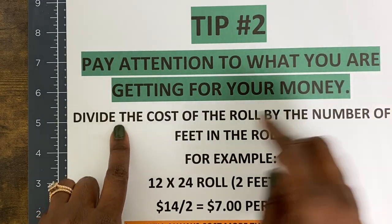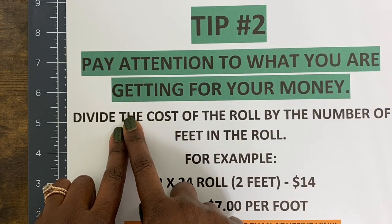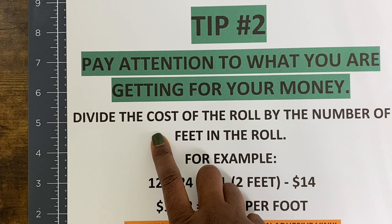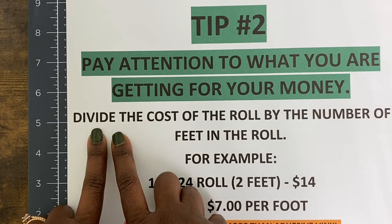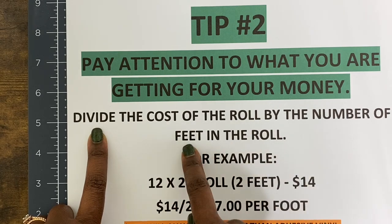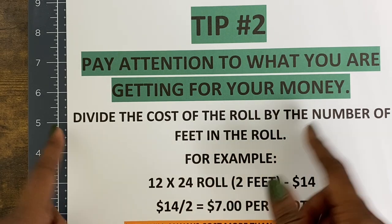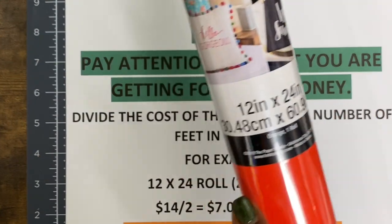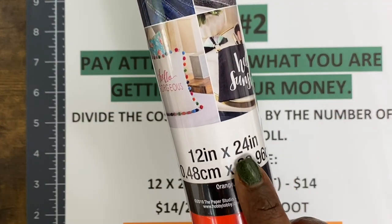When I say pay attention to what you're getting for your money, here's what I suggest — something I did not know when I first started crafting and wish I did, because I wouldn't have as much vinyl as I have now. The way to shop smarter is to divide the cost of the roll by the number of feet in the roll.